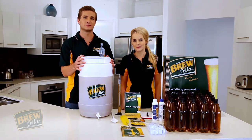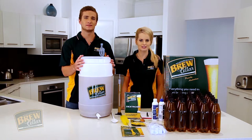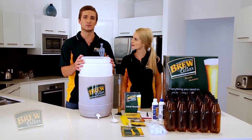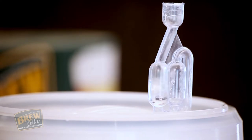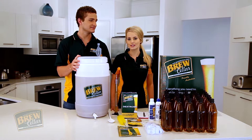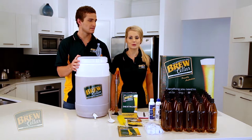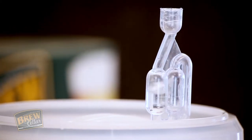The fermentation process will take approximately five to seven days depending on temperatures. There are four stages to the fermentation process. In stage one, you may start to notice some bubbling in your airlock — this is the gas escaping as the yeast goes to work. You will also notice some froth forming on the surface of your brew. This is exactly what we want to see.